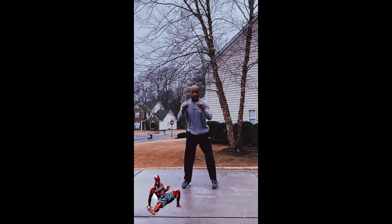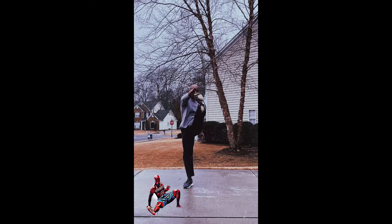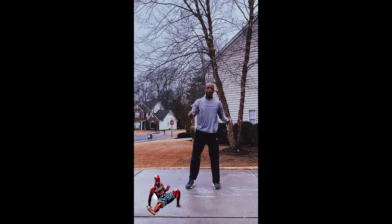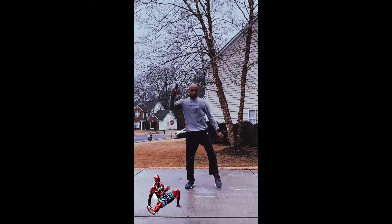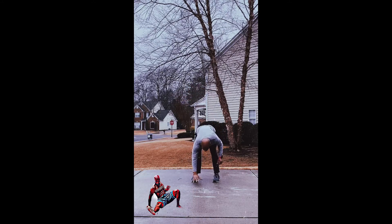Squat kicks — that's exercise number ten. We have two more to go. Remember, 30 seconds each round. One whole round will take you seven minutes, and we have three full rounds plus the one minute of kettlebell swings after.